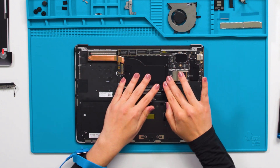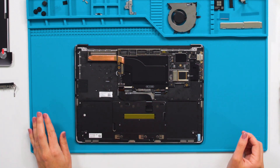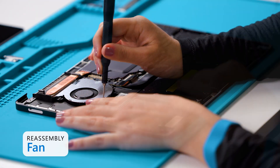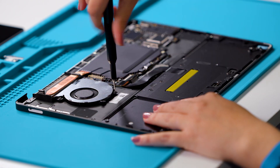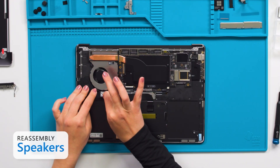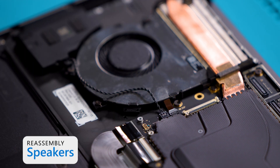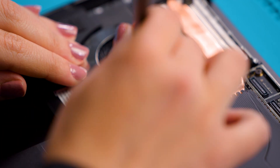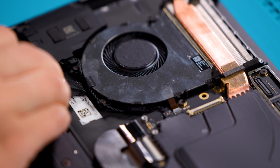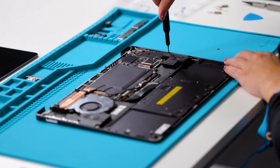Now we need to add new tape to the touchpad connector. Next, we'll install the fan using three 3iP screws. Install the fan connector to the motherboard and secure the latch. Next, we'll install the speakers. Install the speaker connectors into the receptacle on the motherboard by pressing vertically until a snap is felt. Route the left speaker wire. Install new speaker tape. Install two 3iP screws to the left speaker and two 3iP screws to the right speaker.